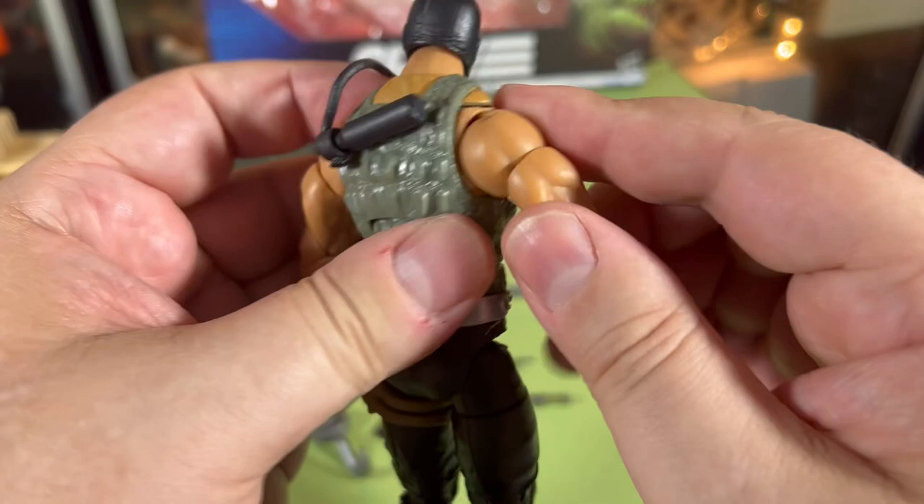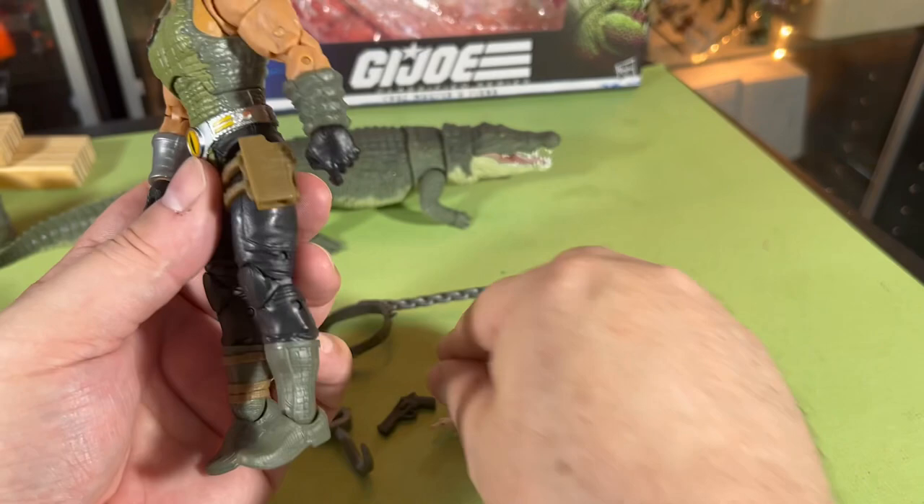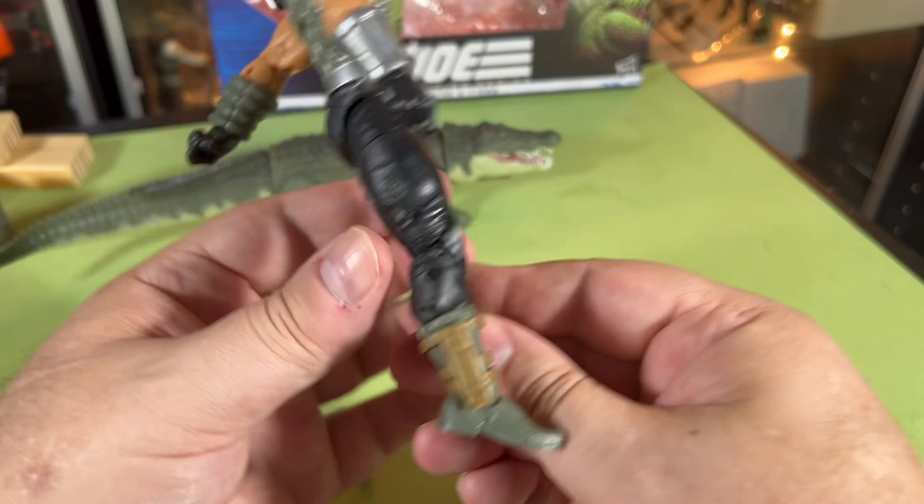Good joints — he's got a little bit of butterfly joints in there, just a slight rock in there for butterfly joints. The gun can fit in there.